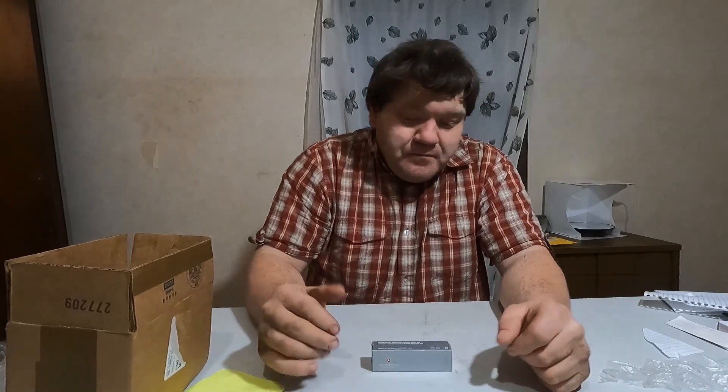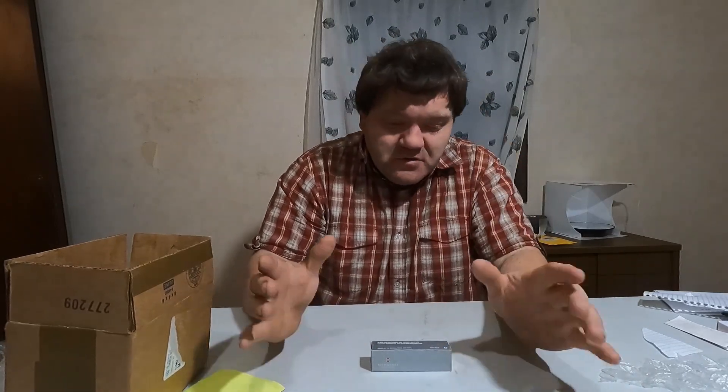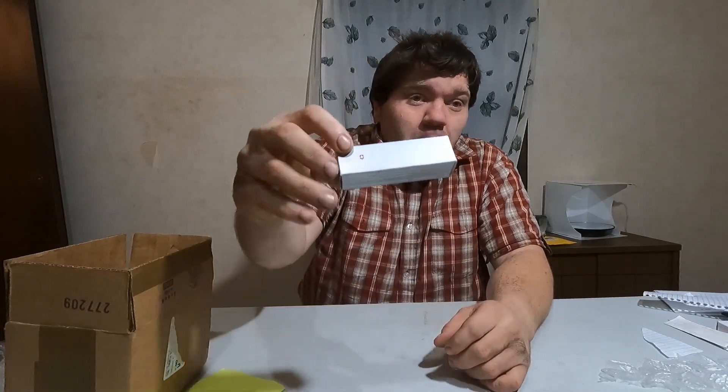Welcome to Boomhower69's channel. Today Boomhower is going to show a knife that a fan sent me — it's a Victorinox Swiss Army knife they bought and sent in.